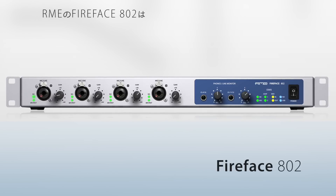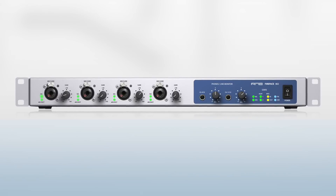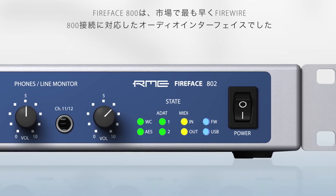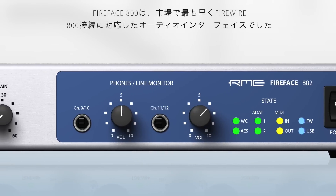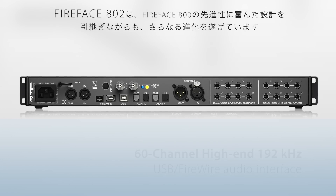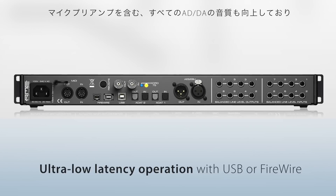The all-new Fireface 802 from RME. The Fireface 802 is the successor to the highly respected Fireface 800, now discontinued. The Fireface 800 was the first truly professional FireWire audio interface and is still the standard by which other interfaces are judged. The Fireface 802 takes everything that was great about the 800 and improves upon it.